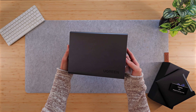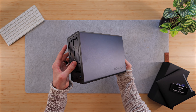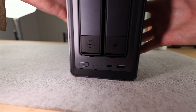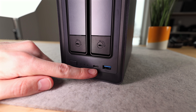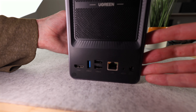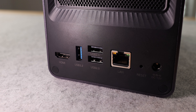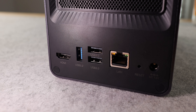It has an aluminum case that not only looks fantastic but also feels really sturdy and well designed. The removable magnetic fan grill on the back is also a nice touch. On the front there is one USB 3.2 Gen 2 port supporting up to 10GB/s and one USB Type-C Gen 2 also doing up to 10GB/s. On the back there is a 2.5GB/s ethernet port, two USB 2.0 ports, one USB 3.2 Gen 1 port, and a 4K HDMI port.